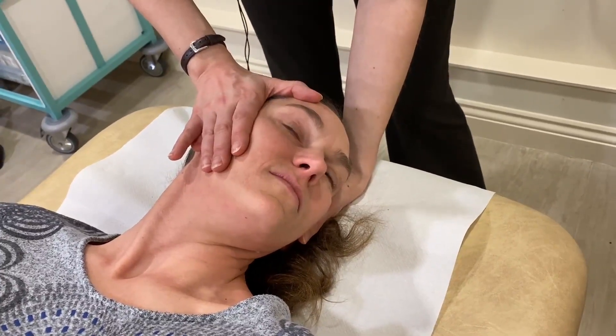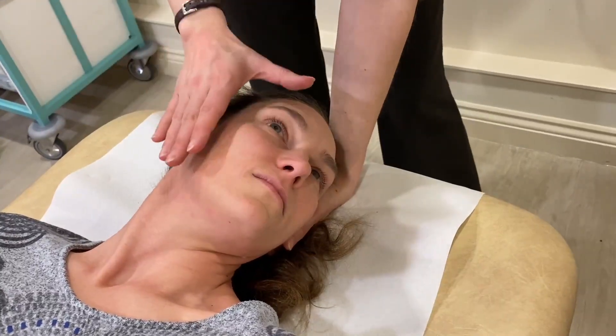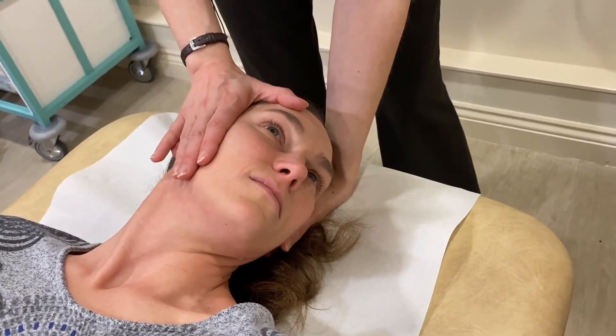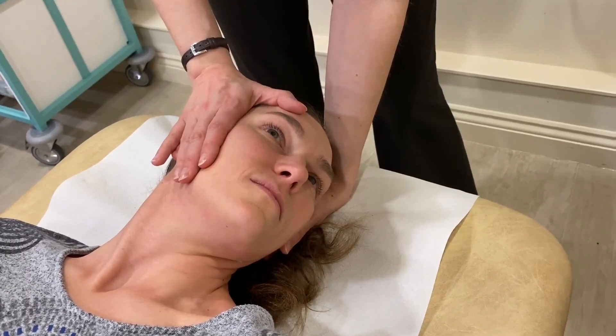You should be aware that whilst turning, the head isn't lifted and turned, because when that happens the crystals will go from one canal into another and you will feel an awful lot worse.